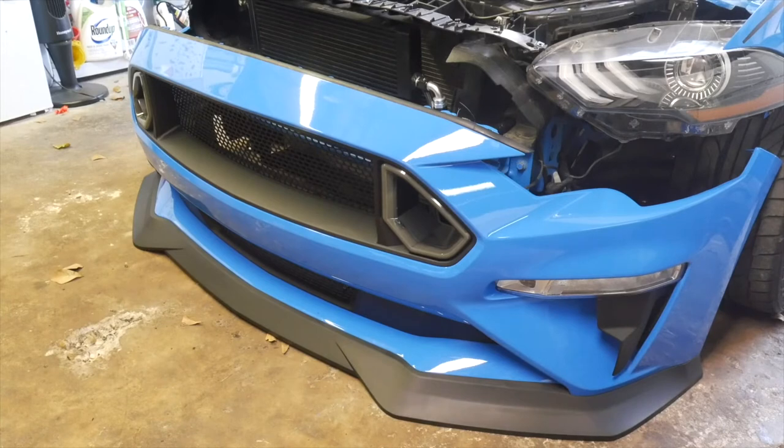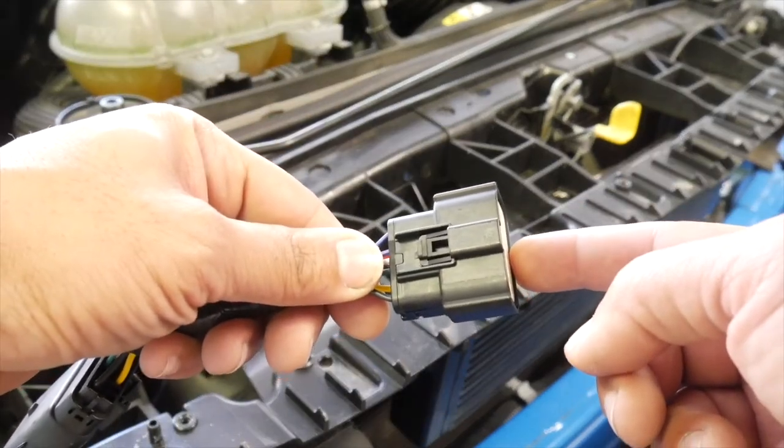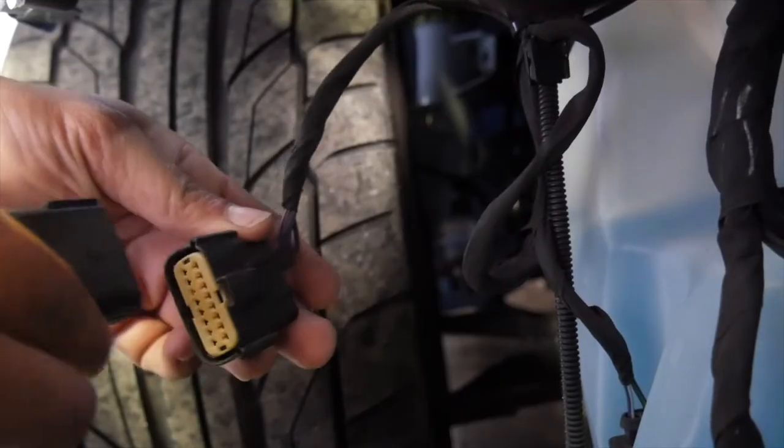If you're installing the RTR LED lighting, your harness will come equipped with two ends — one that plugs into the factory harness and one that plugs into the back of the headlight. Unplug the headlight connector and plug the RTR LED lighting connector in line with each headlight.